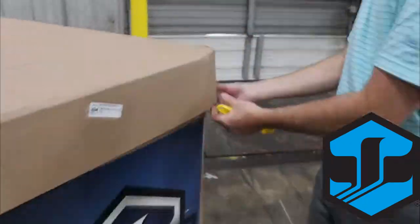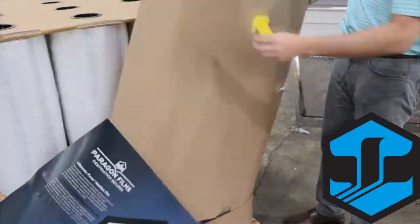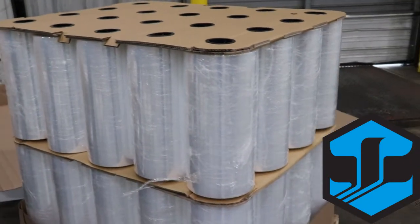Next, unfold the tabs on the lid and pull the lid off the top. From here, you'll safely remove the pieces of tape that are holding on the side walls around the skid of stretch film. This will allow you to access all four sides easily.